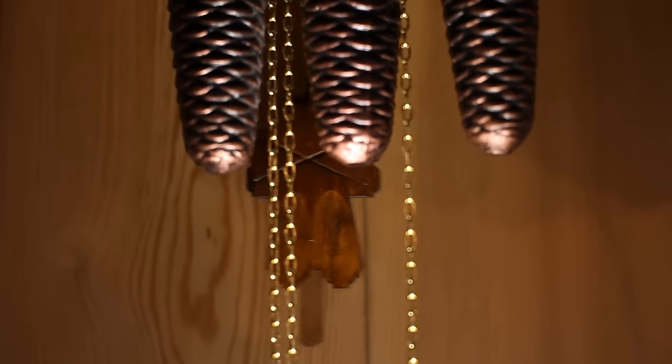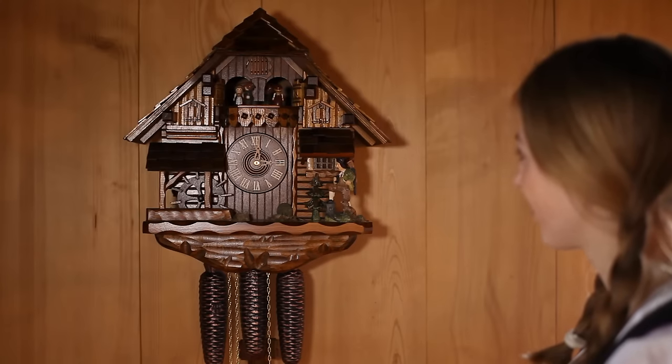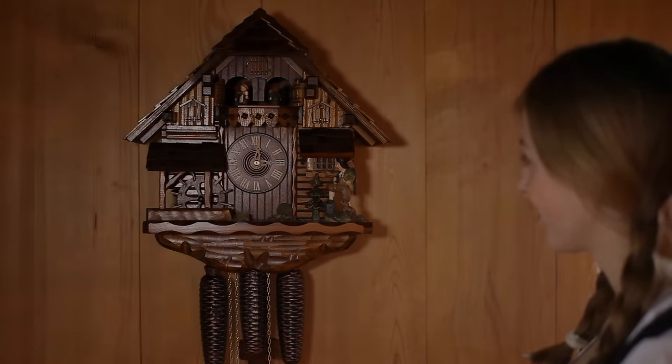Push the pendulum once and your clock is fully operational.